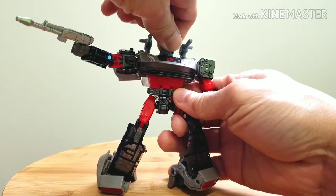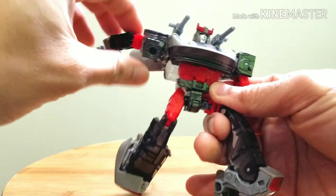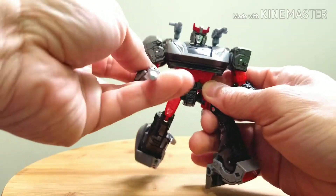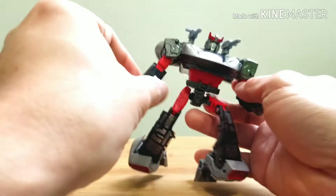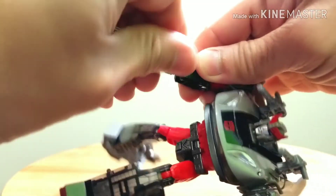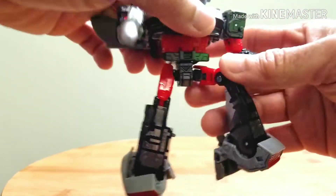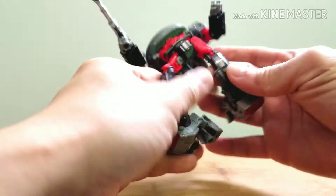The head can turn a full 360 degrees and go up and down. The shoulders can go 360 and move up and down. The elbow bends 90 degrees. The bicep can swivel and the wrist can swivel as well. Then you've got waist articulation, and the thighs can move out and split.